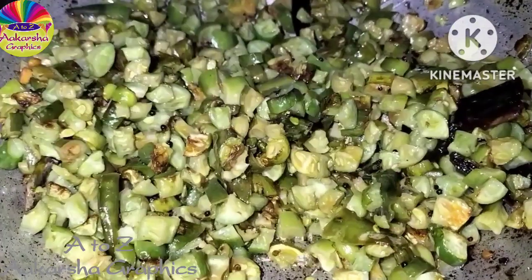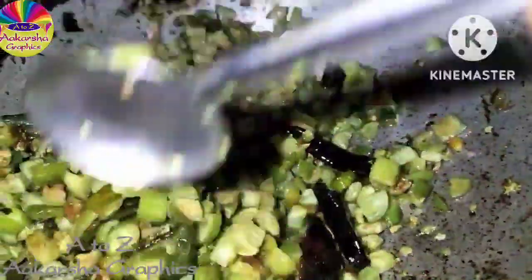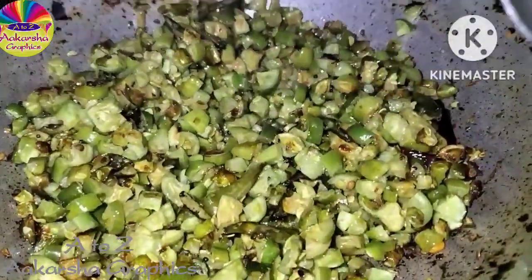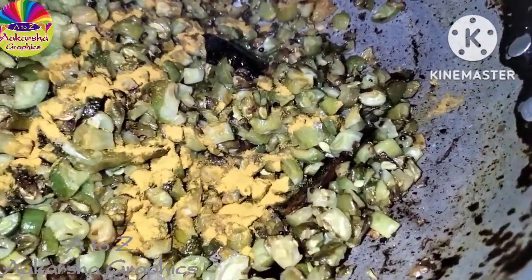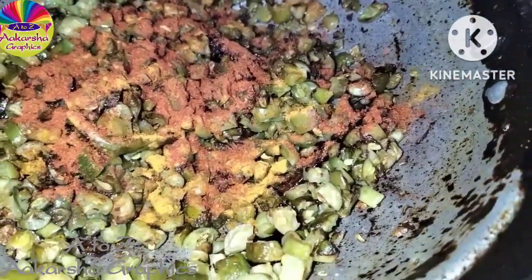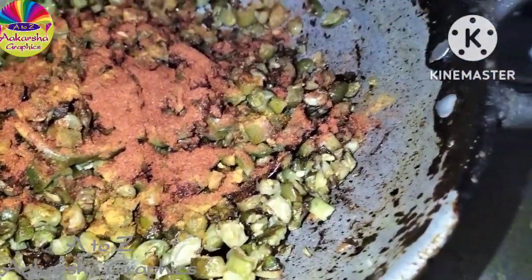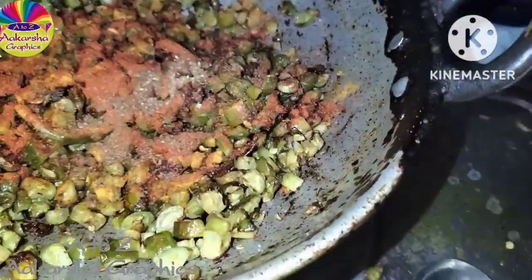We'll fry this — it's a bit spicy taste like this. I'm going to add 1 and a half spoon to this. Add a little jilapur. Add 1 spoon and add 1 spoon.